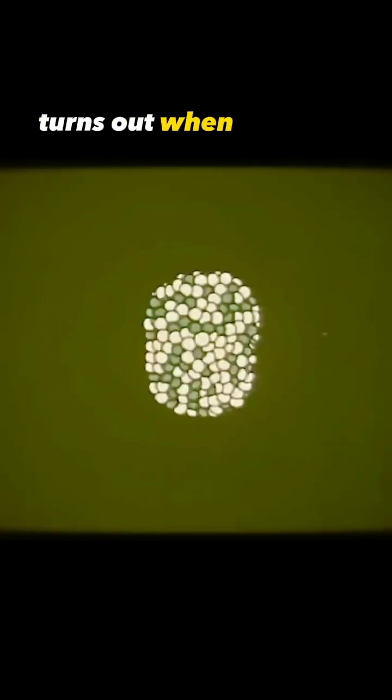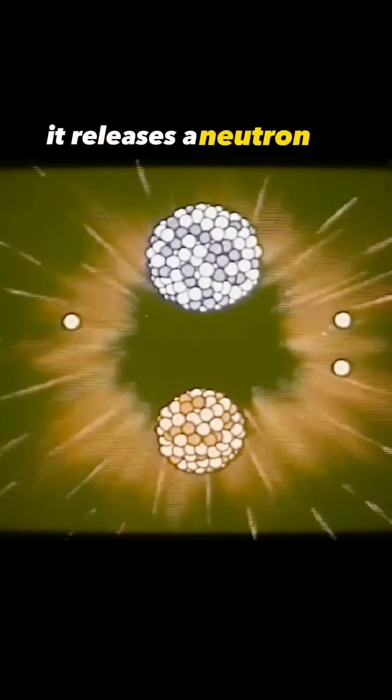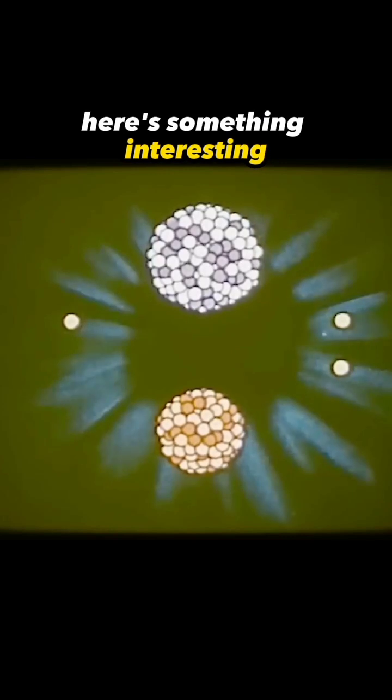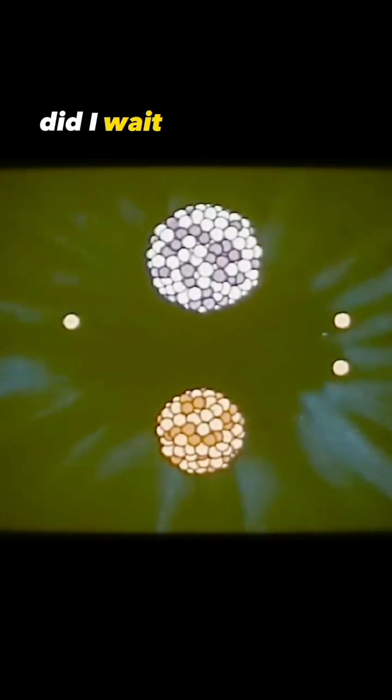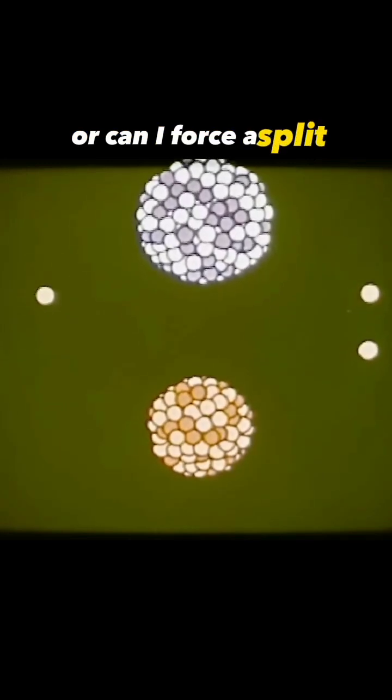Turns out, when uranium unstably splits, it releases a neutron. Here's something interesting — if it splits, can I wait around for the next atom to split? Or can I force a split?